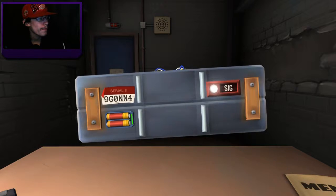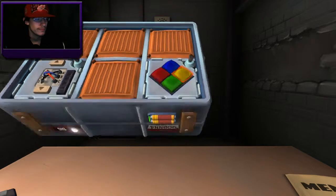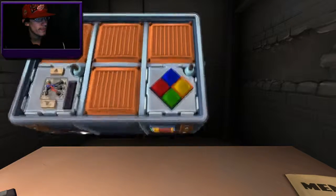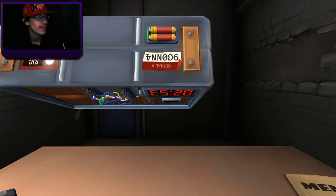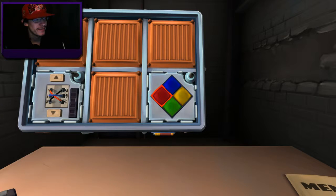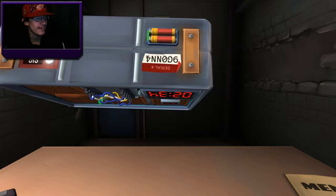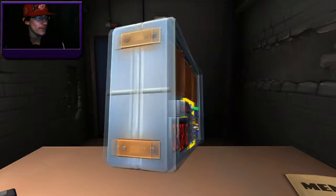Look at it real quick and tell me — one of the four color buttons, using the correct table, press the button with the corresponding... if the serial number does not contain a vowel. The serial number does not contain a vowel. Okay, well apparently the yellow flash should be red. Yellow, red — okay, yellow red, red yellow. There is not a vowel in it — 950 and N4. We got it!